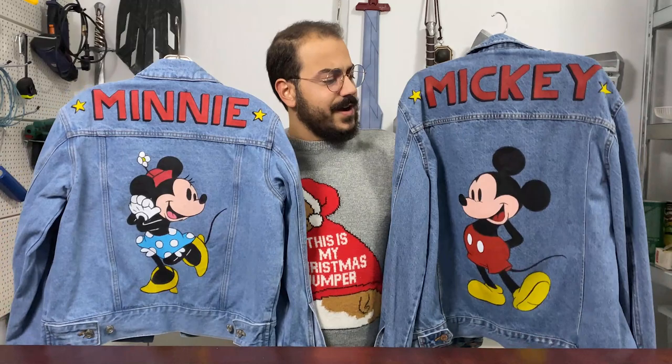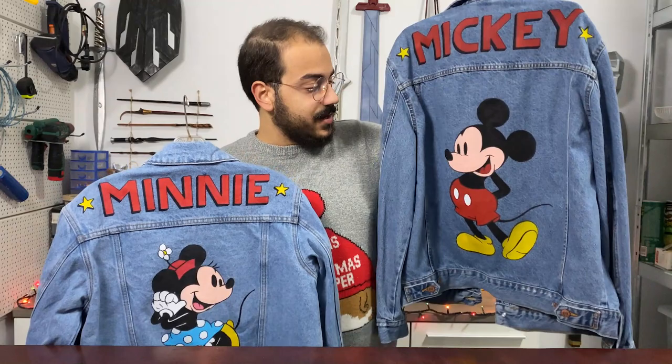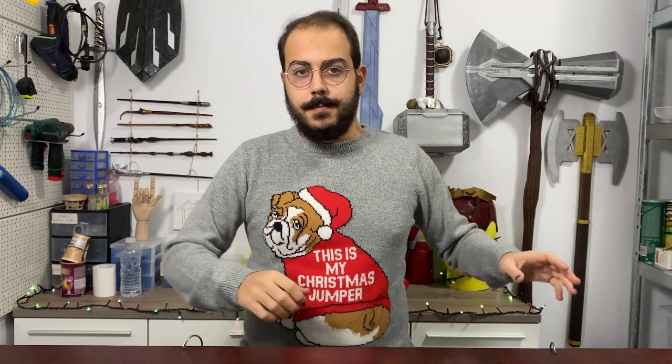And finally, the Mickey and Minnie jackets are done. I do find projects like these quite relaxing — whether I'm painting something like this on a denim jacket or doing a larger project like the Tardis on my wardrobe or the Hogwarts luggage on my drawers, it's just paint that's involved. I don't need to think about what materials I need to use and I don't need to measure a lot of stuff, so these videos are also quite a break from the big props I usually do.